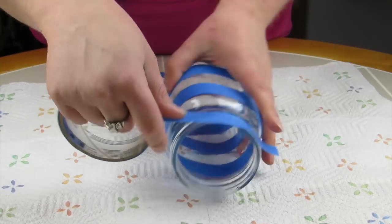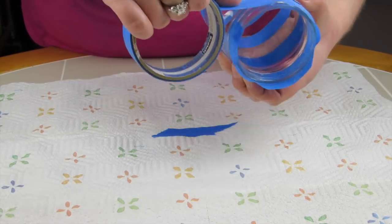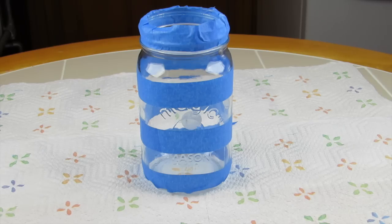One of my favorite parts about this project is that it is so customizable. You can really do whatever you want, get the kids involved and make it really creative.